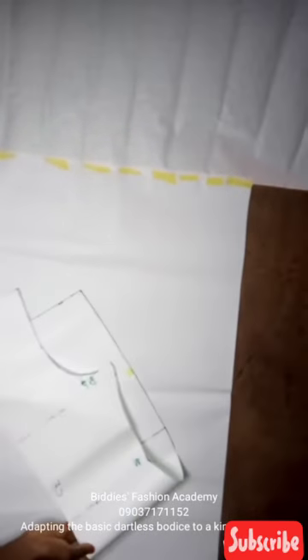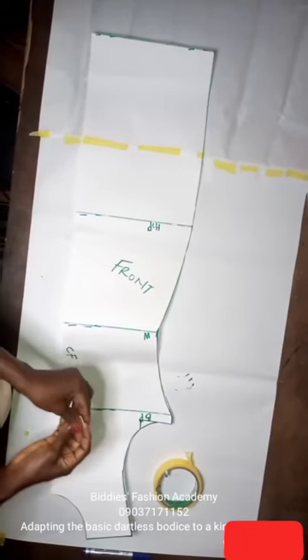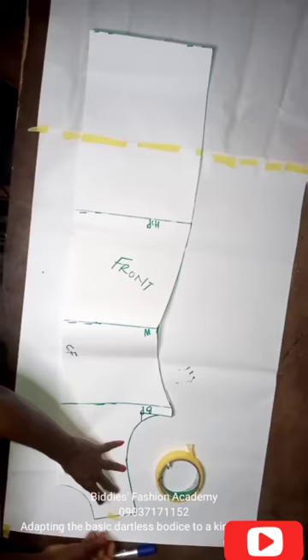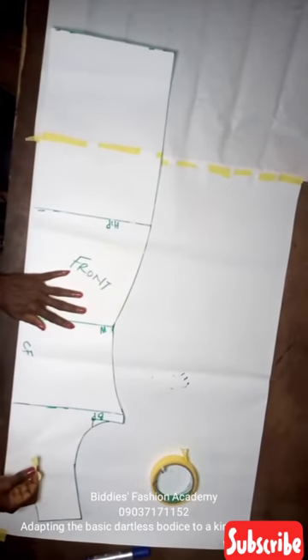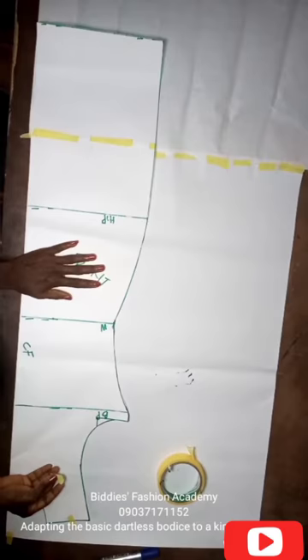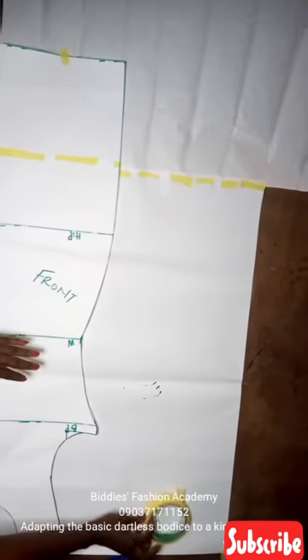I'll be using the front pattern of our dartless bodice for this class. The first thing I'll do is secure my pattern with masking tape so that it won't move while I'm adapting it.